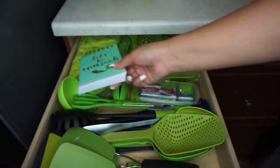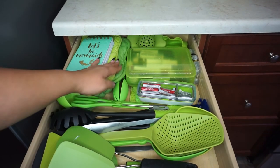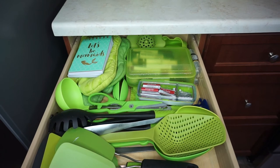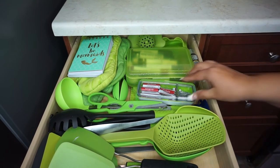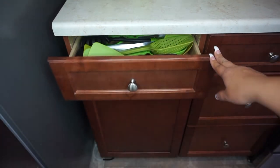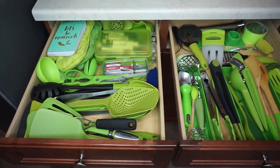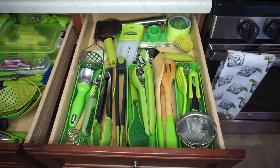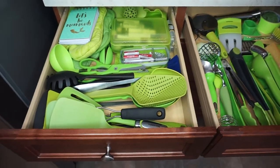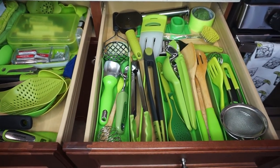At the top, above the mitts, I have a 'Let's Be Mermaids' notepad — whenever you're on the phone or need to make a quick note, a notepad always comes in handy. The box of markers and pens is right next to it. That was my last drawer! I hope you guys enjoyed this video. I wanted to share something a little different and give you a glimpse of my lime green kitchen. I'm an organized queen — I'm OCD, I like everything to have a home. Don't forget to comment, like, and subscribe — bye!